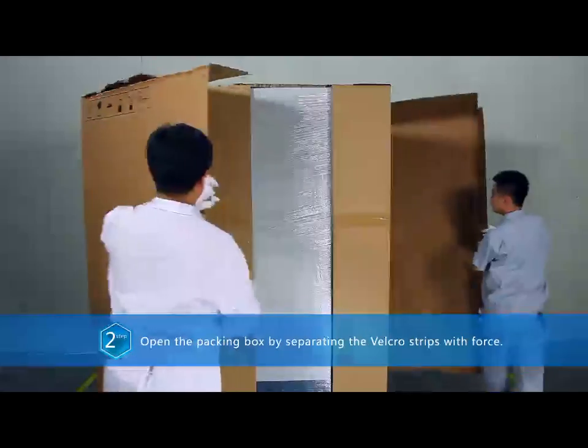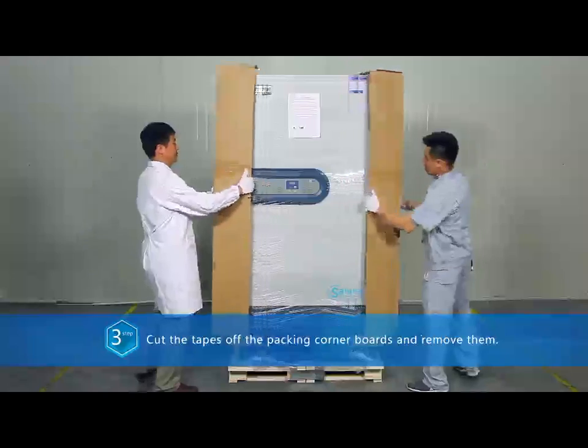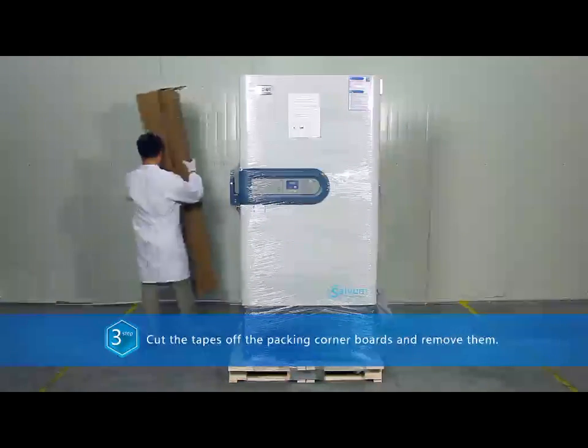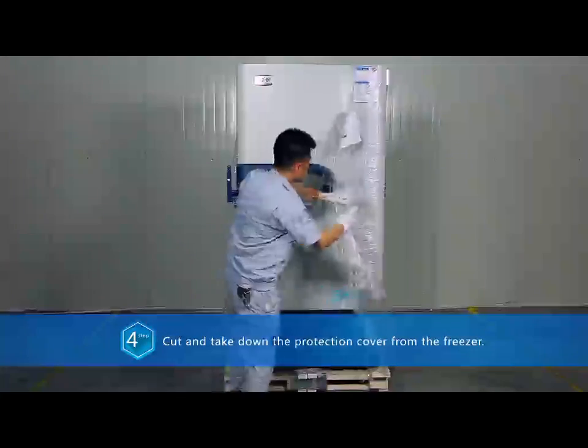Two, separate the velcro strips with force. Three, cut the tapes off the packing corner boards and remove them. Four, cut and take down the protection cover from the freezer.